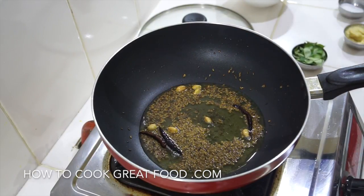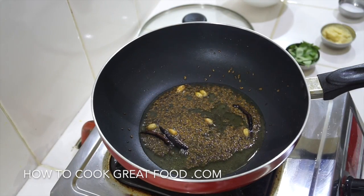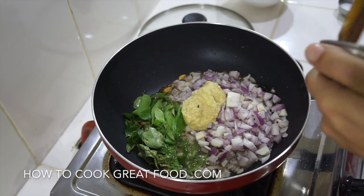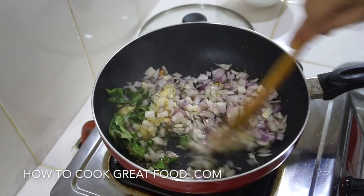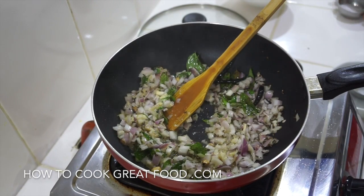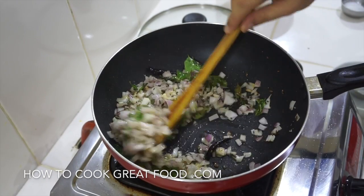This is really, really quite hot at this stage. We're now going to go straight in with our onions, our garlic and ginger, and our curry leaves. Let's get a little bit of salt in there. I'm just going to throw these around for a few seconds.